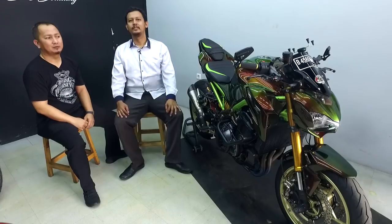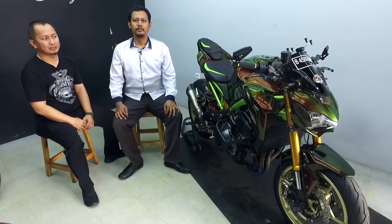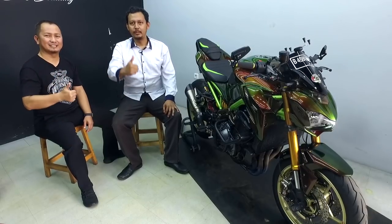Oke MBTEC Lovers, jadi itu saja liputan kita bersama Om Iko mengenai modifikasi Kawasaki Z900-nya. Sampai jumpa di liputan berikutnya. Memang MBTEC is the best.